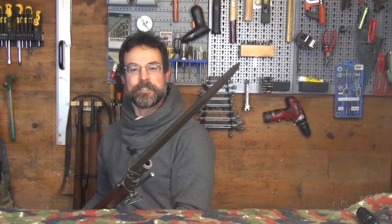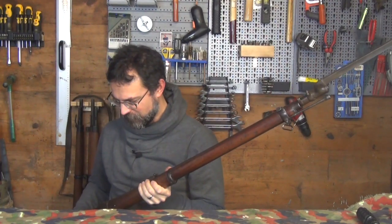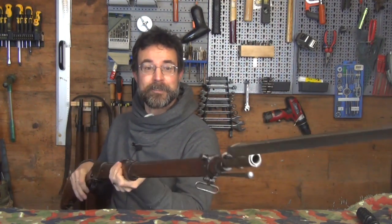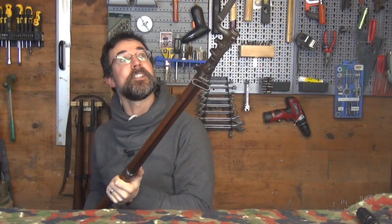Sturdy Enfield rifle? Check. Big spiky thing on the end? Check. Mustache? Check. Kilt? Rats. Never mind. I thought I'd go join the club there. Anyway, welcome to the workshop for a little show-and-tell of this lovely Mark I Martini, and I'll try not to impale the ceiling.